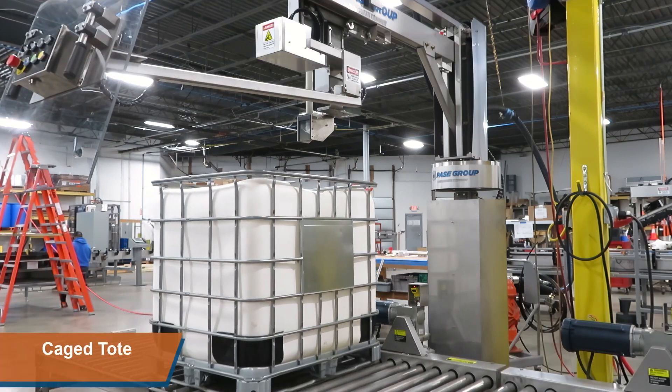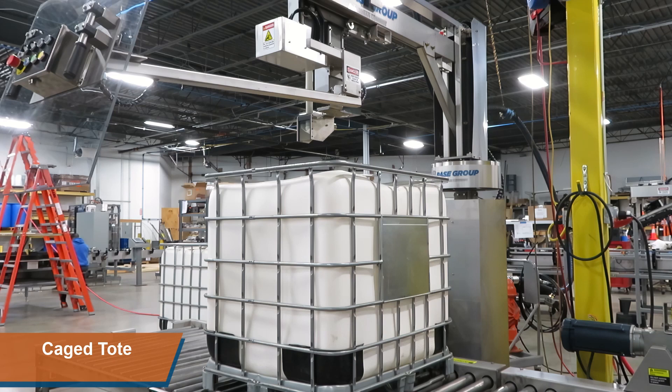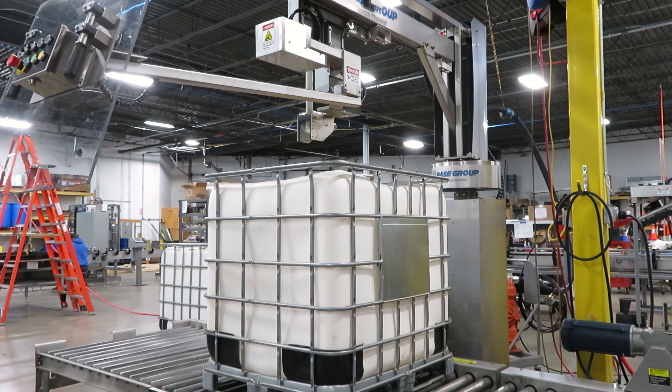Totes are powered conveyed onto the scale conveyor. Totes can be filled automatically without the operator positioning the lance if the auto tote filling recipe is run.